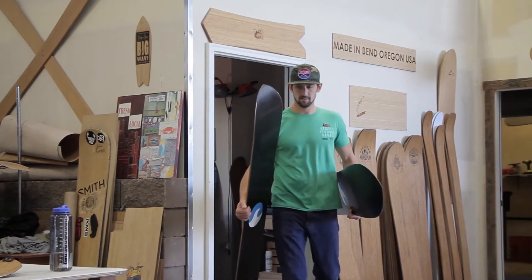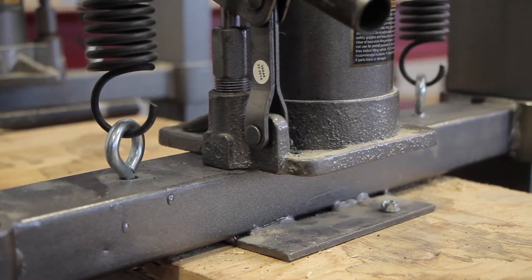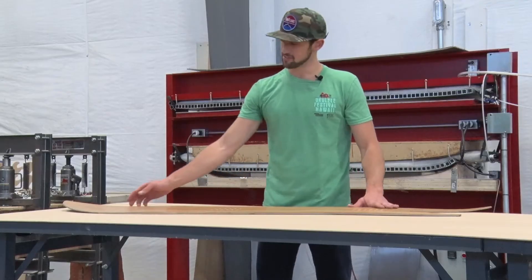What's up guys, this is James Nickel, co-founder and shaper at Snow Planks. We're here today talking about the 2017-18 line that's going to be in Tactics this season, here in Bend, Oregon at the factory.